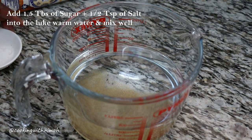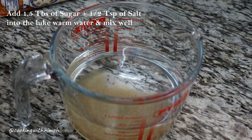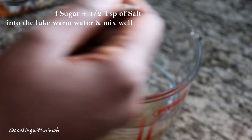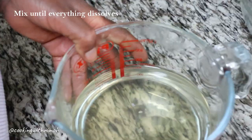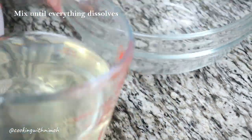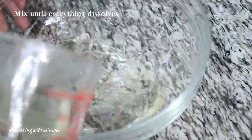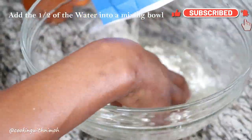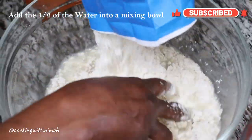You'll begin by adding one and a half tablespoons of sugar into the lukewarm water and half a teaspoon of salt. Stir until everything is completely dissolved. Then add half of the water into a mixing bowl and add in all of the all-purpose flour.